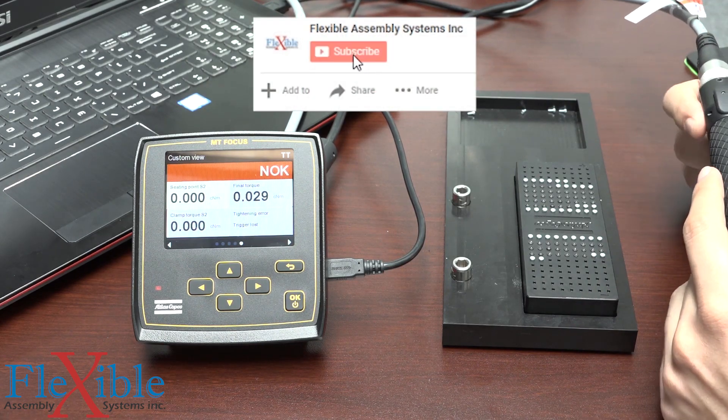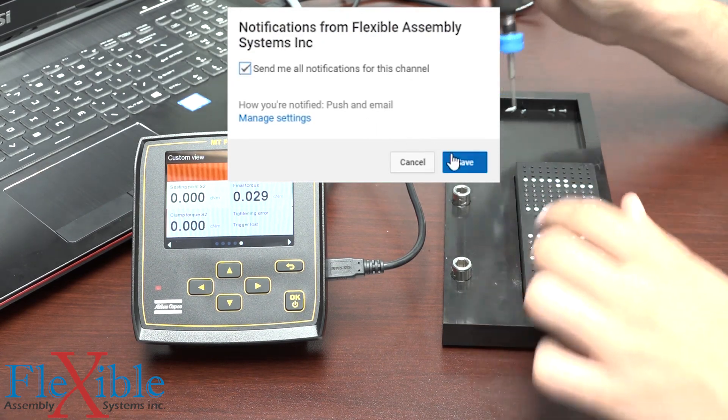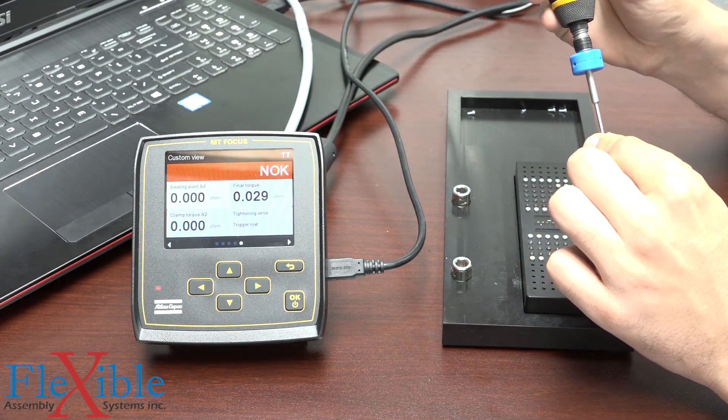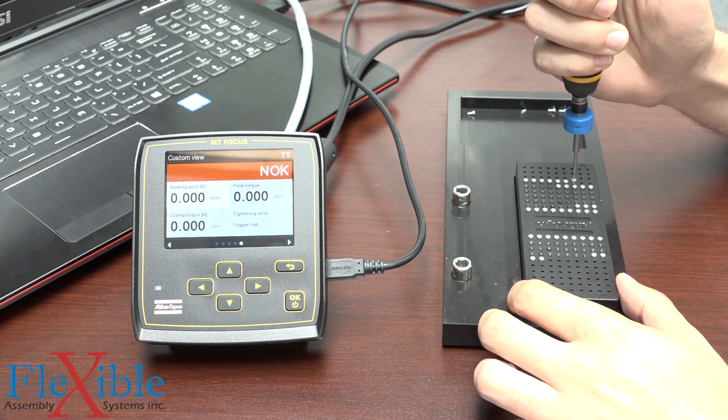If you like this video, please feel free to subscribe and sign up for alerts as we will be doing more videos and demonstrations in the future. I'm Steve from Flexible Assembly. Thank you for watching, and as always, have a great day.